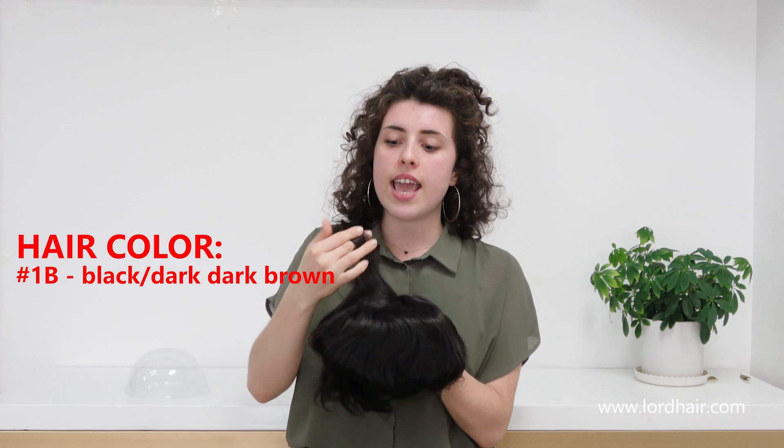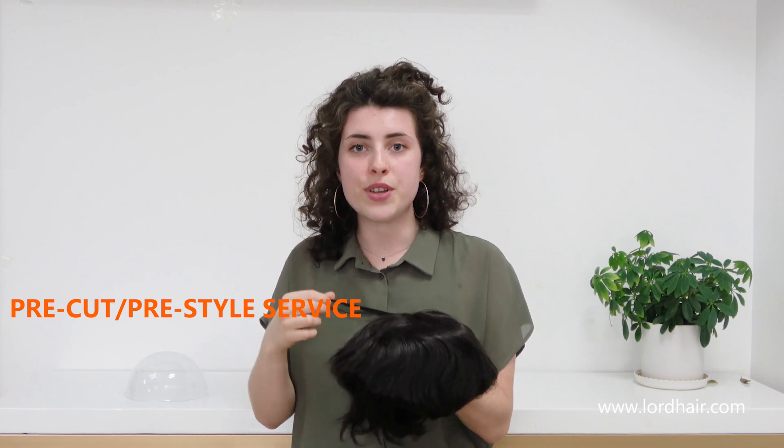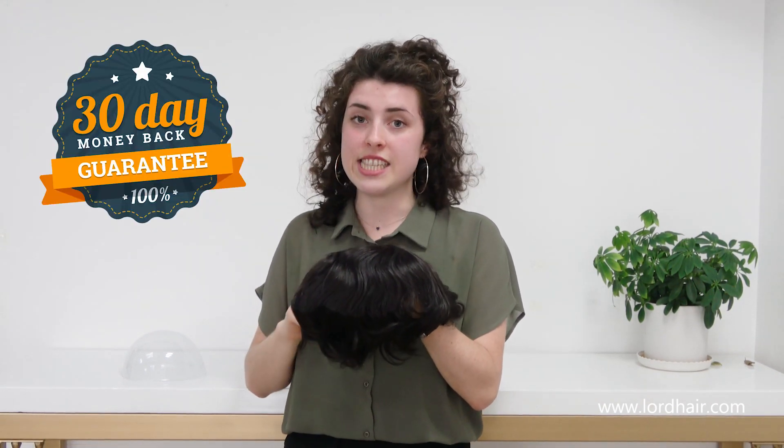The hair length is 6 inches, but if you need it pre-styled and pre-cut by us, you can ask for it while ordering and we will do that for you. This will require three more working days for delivery. We also guarantee a 30-day money back for this hair system.